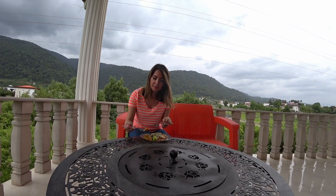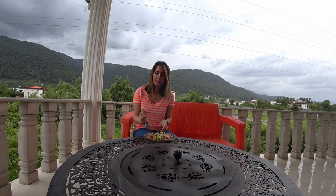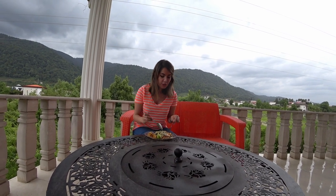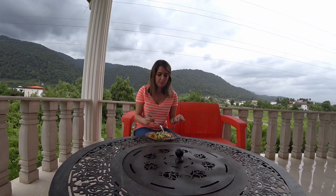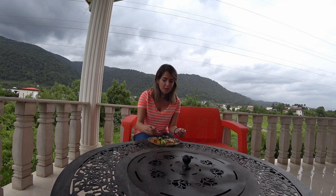First I will try the Mirza Ghassami. It's so delicious — I can feel the smoky aubergines with lots of garlic and tomatoes. So delicious, I really love it! Now let's try the grilled salmon fish with rice and vegetables and definitely garlic inside it. Amazing — I love fried fish, but this grilled fish is so delicious. I really didn't expect it to be this delicious!